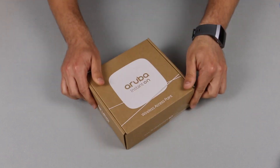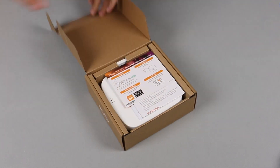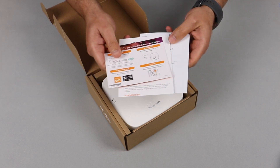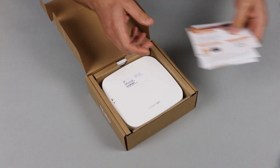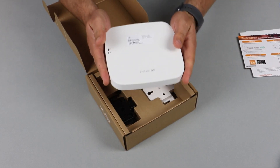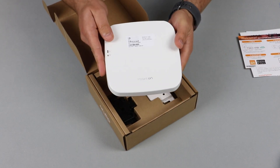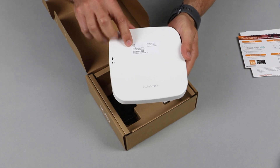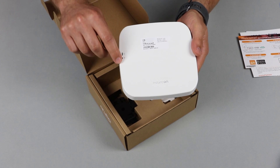Let's get straight to the unboxing. Here's your standard safety and getting started documentation. The unit is very compact and light. And here at the front you can see the removable sticker with a serial number and the two LED status lights.